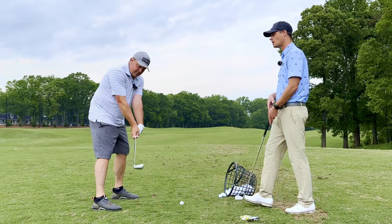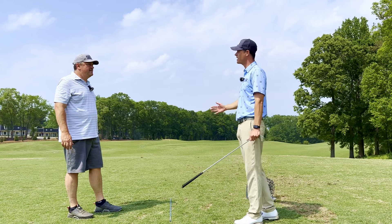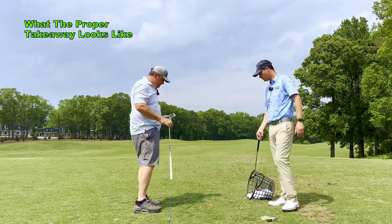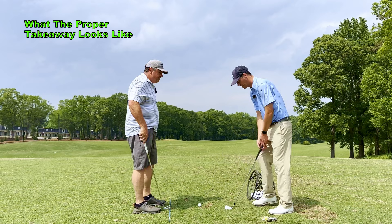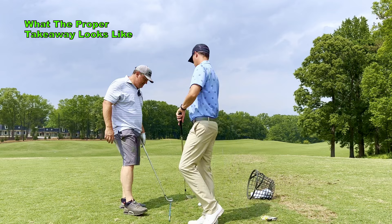That's always been my problem too. That first move — the first step to getting there is taking that hitch away. You don't have to make these crazy manipulations to try to get it back to square. That's the big miss. The very first move you made — as soon as you take it back — that club face is super close.